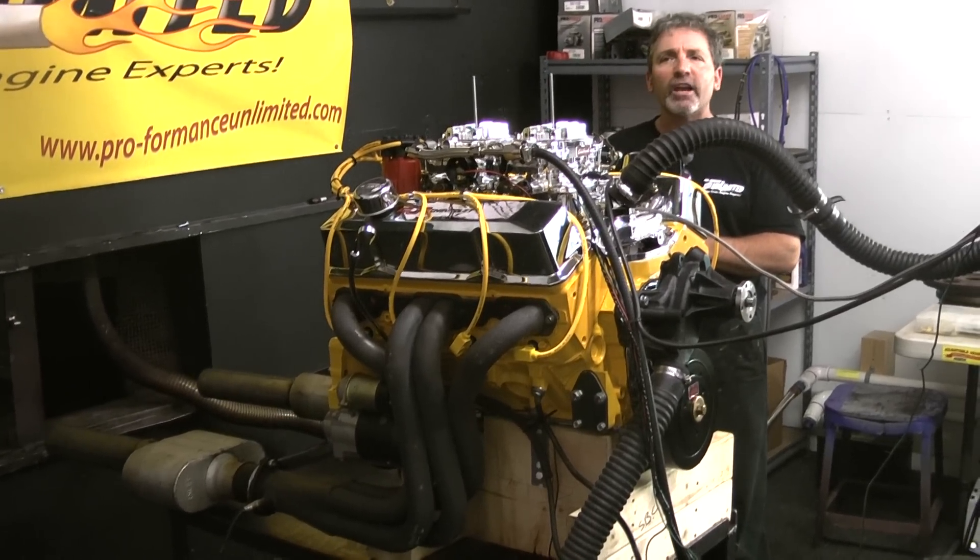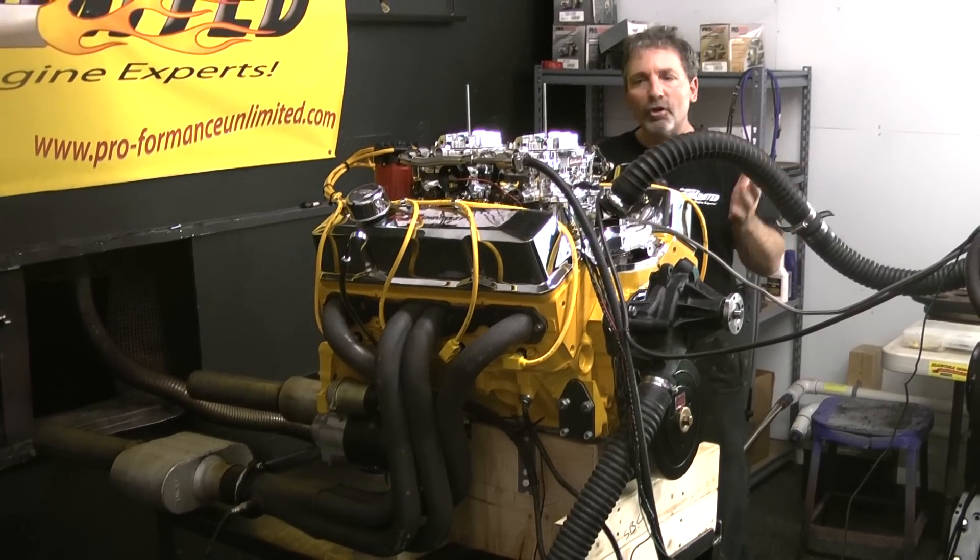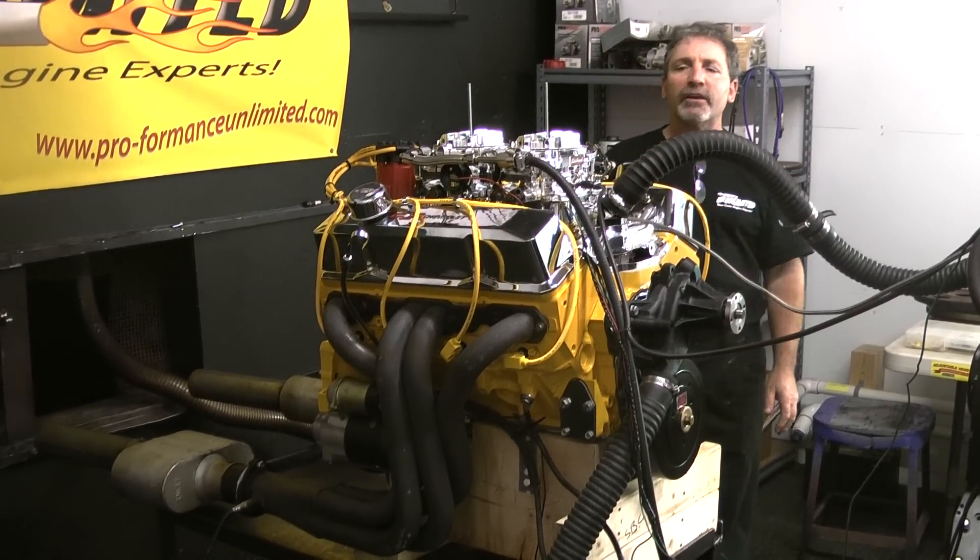And once again, like I always say, the proof is in performance. Thank you for logging on and hope we can help you build one of your next engine packages. Thank you.